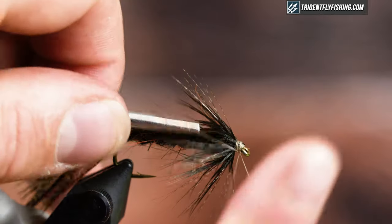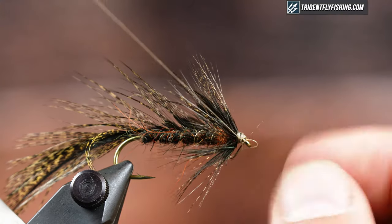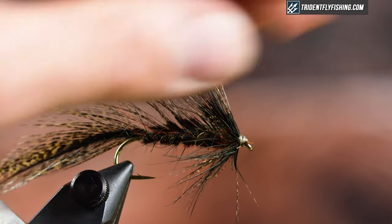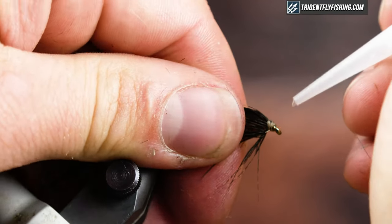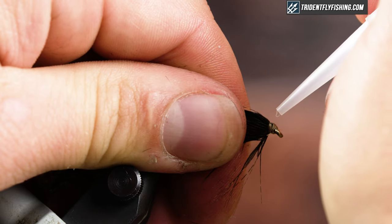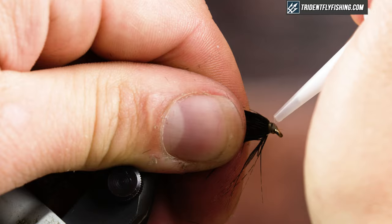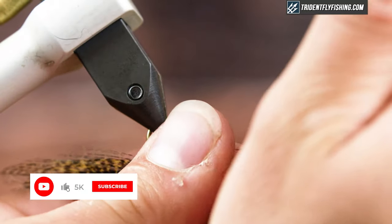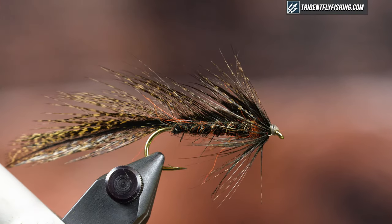Get a whip finish and cut off the thread. Grab some head cement — you guys can find all the materials listed below in the description, and we also have them all available on tridentflyfishing.com. Just a little bit of head cement. Make sure you guys hit subscribe and click the bell to be notified of all our future FlyTime videos. Thanks for watching, and I'll see you next time.